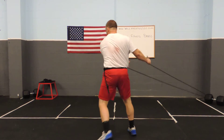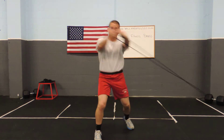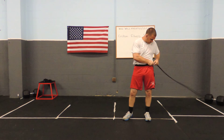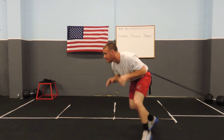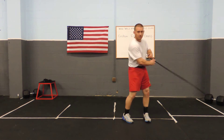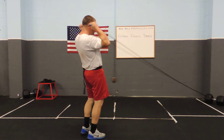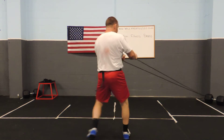Ready for some torso training. Torso — axe shot, axe shot. Go right back to boxing, right back to boxing, right back to wrestling, right back to strength, right back to boxing. Torso — step, step, step.